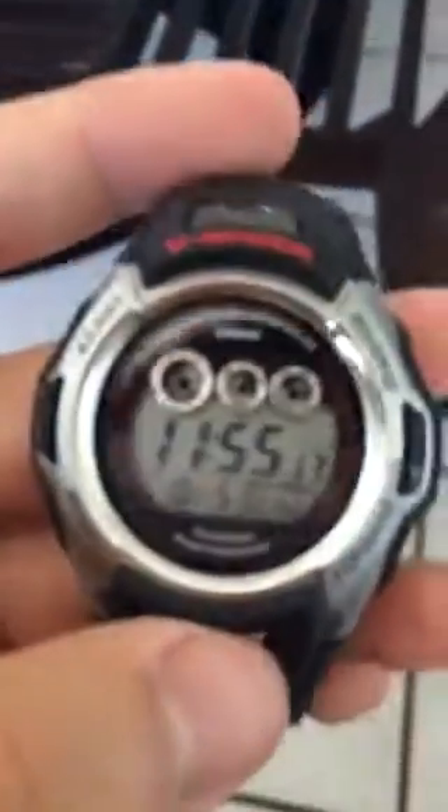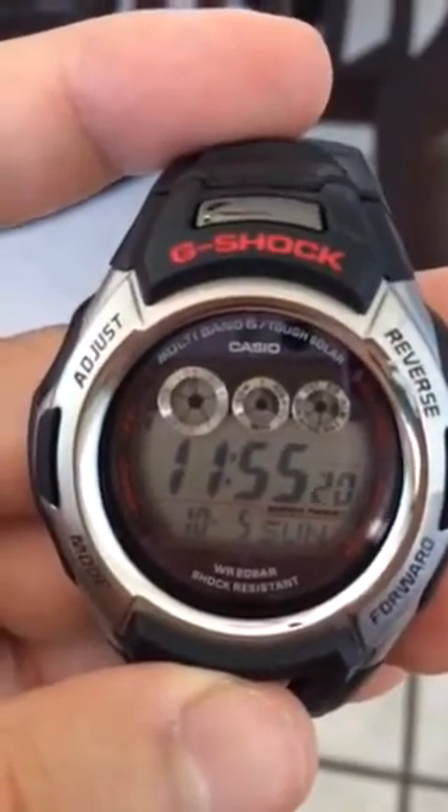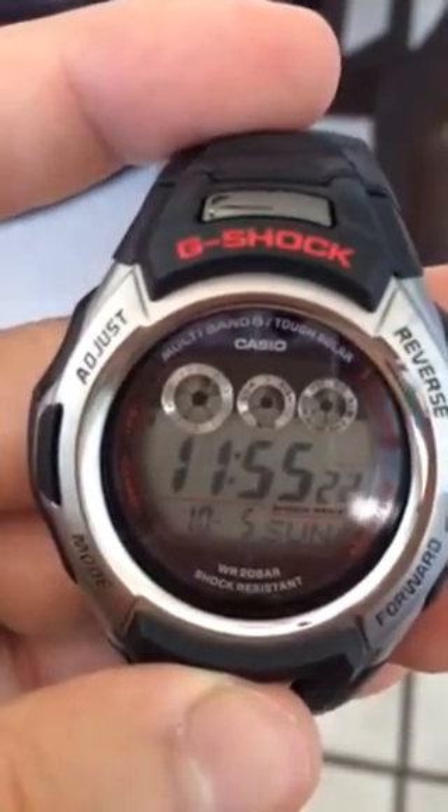This button doesn't do much, but you've got different functionalities within it. Let me zoom in. The dates — if you've got Saturday, Sunday — right here on the bottom, the date, the time.